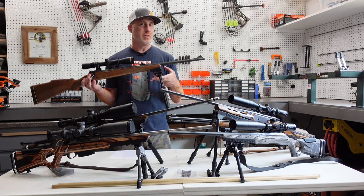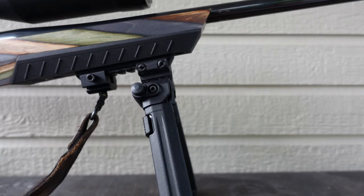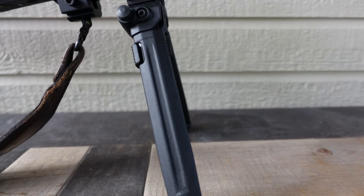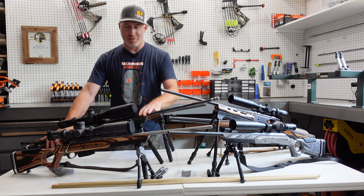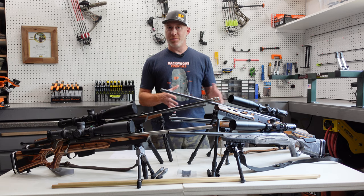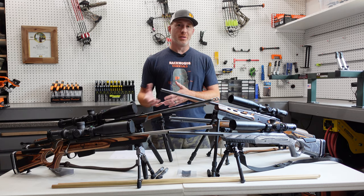The Magpul QD version — the sling stud quick detach — comes in at 13 ounces, going from 7 to 10 inches, so you get a little bit more height and the lowest height is a little bit taller as well. The Picatinny rail option comes in at 11 ounces, so you save two ounces by going with the Picatinny rail option. All the way around, you've got some great options at various weights. Depending on what you're doing, that's going to narrow things down for you — and maybe your rifle doesn't even have a Picatinny rail, which might put you out of some of these options.